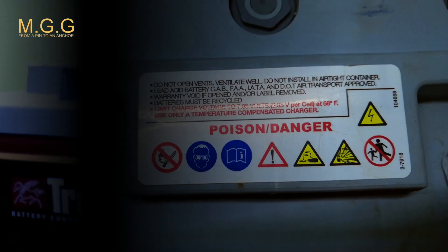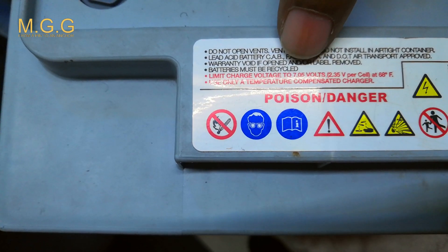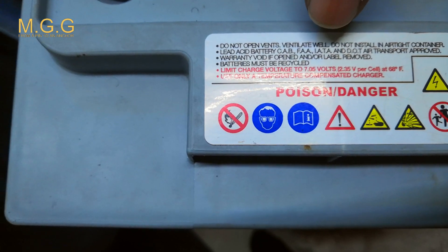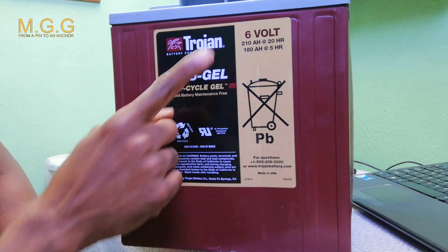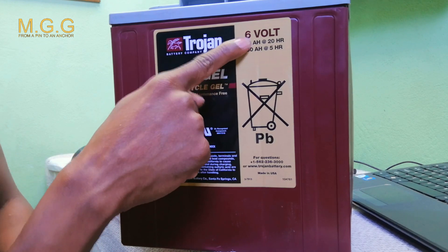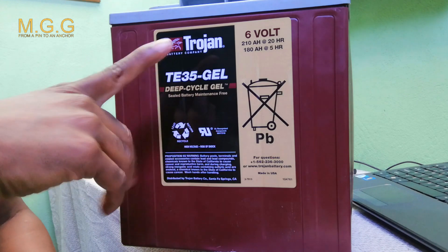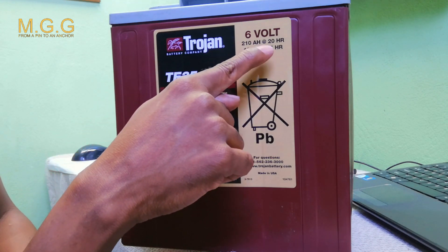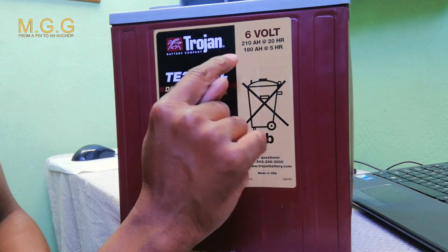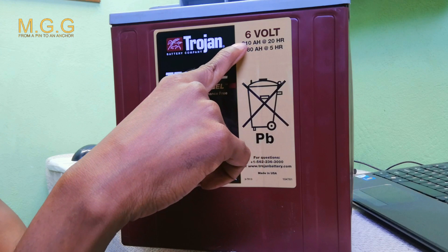Here we have the standard charging method. The limited charging voltage is about 7.505 volts and 2.35 volts per cell. As mentioned, it's a 6 volt battery, which originally charges to 7.05 volts. The capacity is 210 amp hours at 20 hours and 108 amp hours at 5 hours.